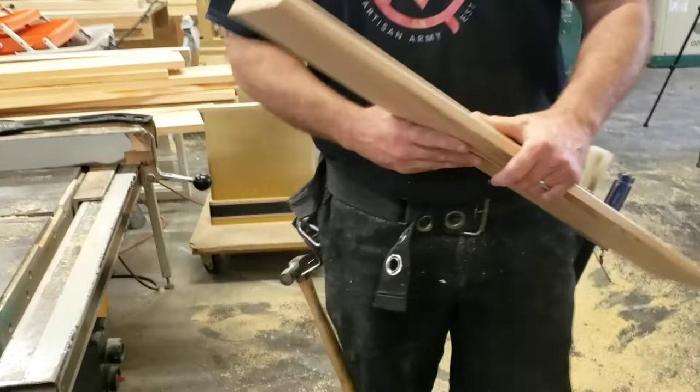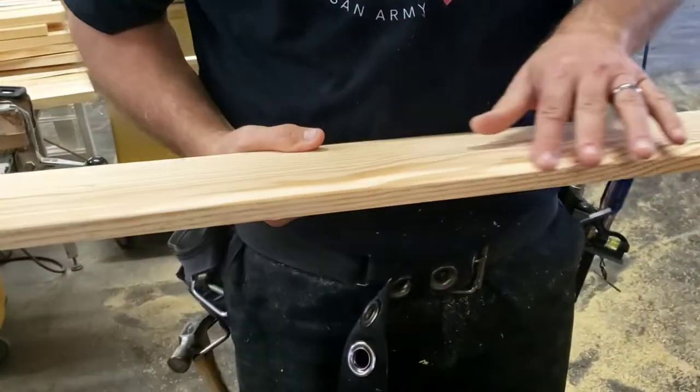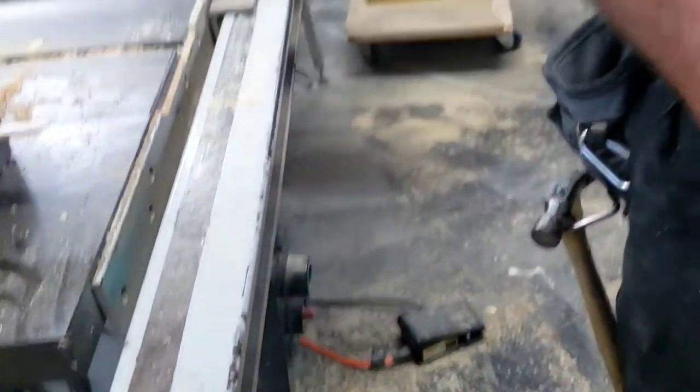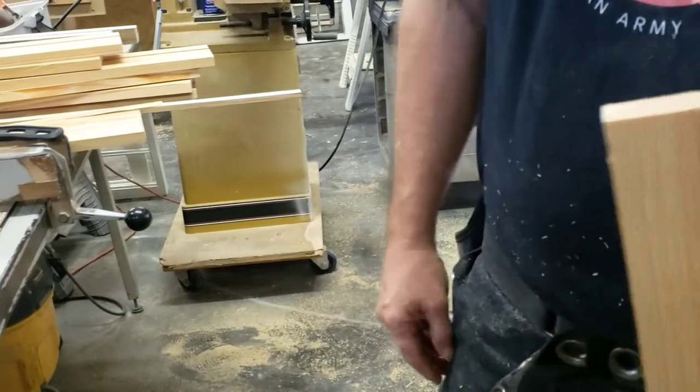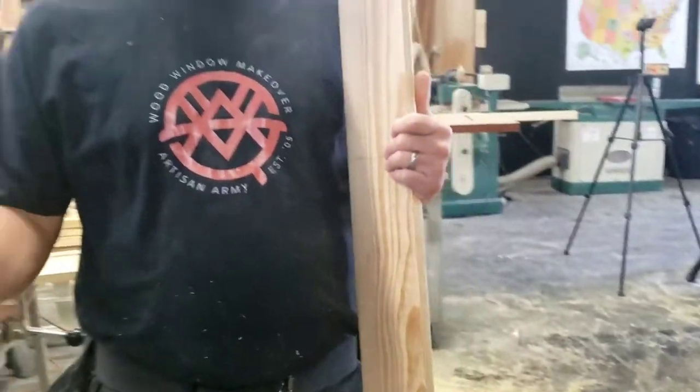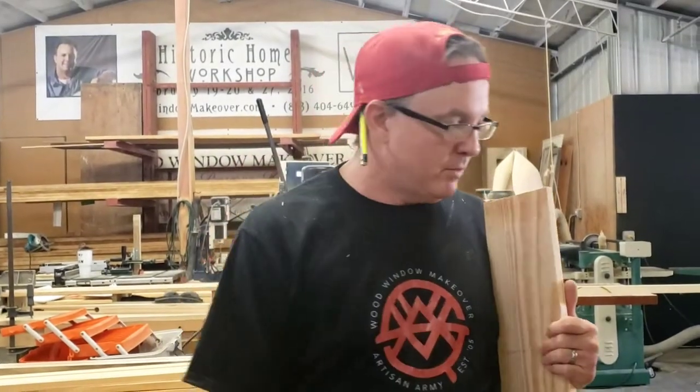I'm just going to cut a couple of pieces out. I've already put the profile on one here, and then I'm going to put the profile on the other side. I've got the other board there, so I'm going to run it through three more times, and then I'm going to cut it off on the table saw — and it will be happening, so let's see what happens.